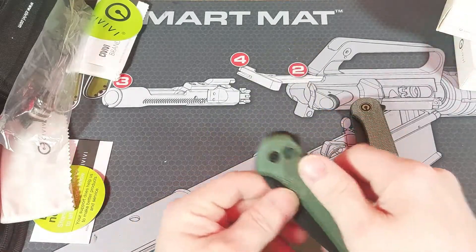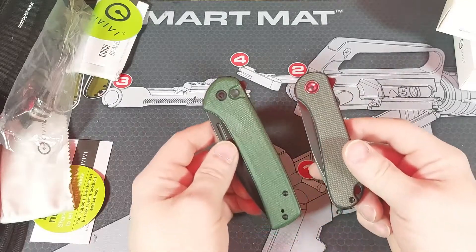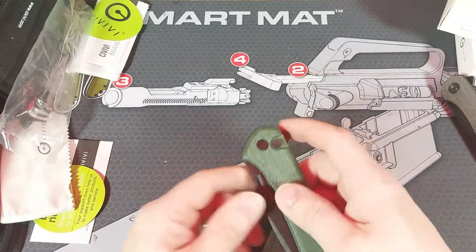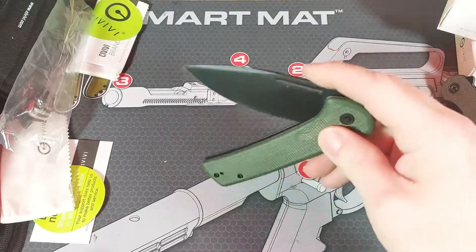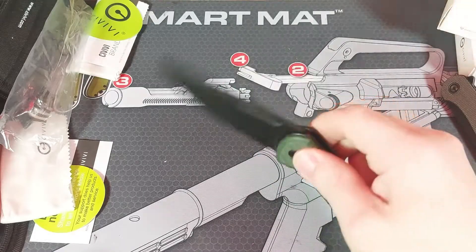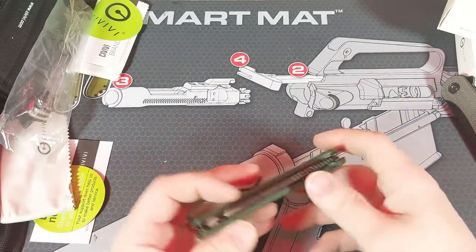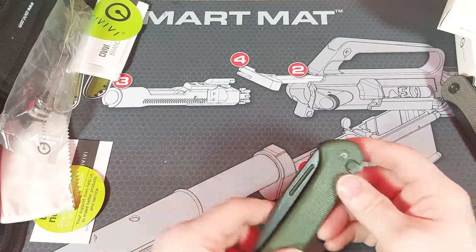And we got the Conspirator. Now the green on that — both of these are green. You can see a definite color difference in the greens there. That one drops much smoother. The Conspirator has a reversible pocket clip.